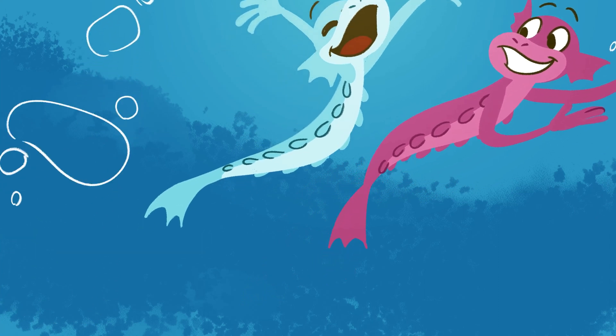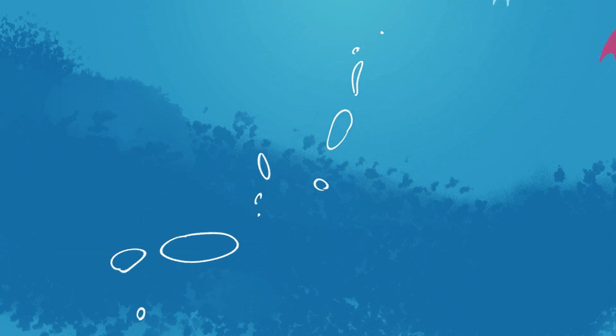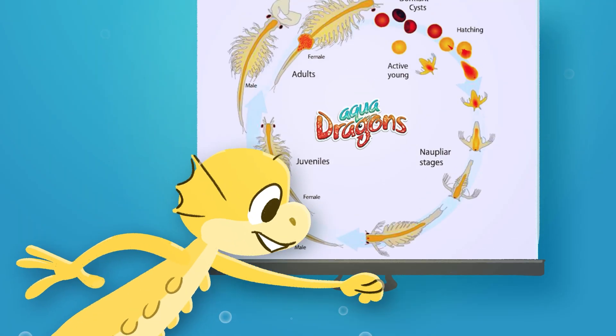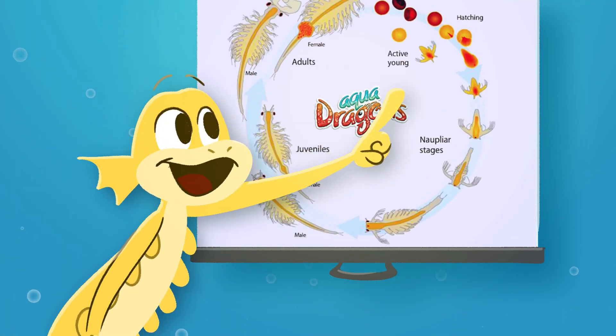Aqua dragons, Artemia selena. Aqua dragons, help them grow in their own arena. Our life cycle carries exciting changes. We have different sizes,